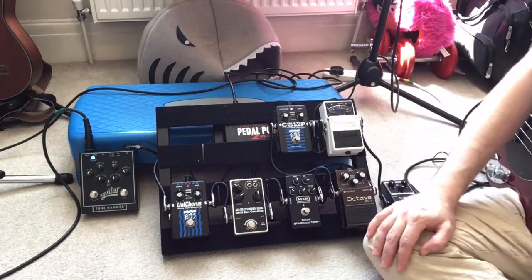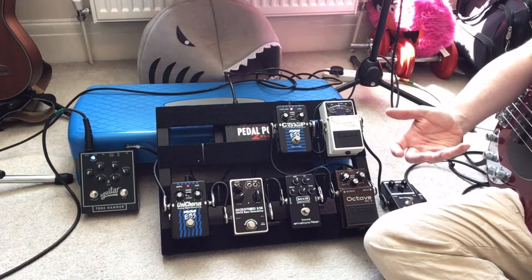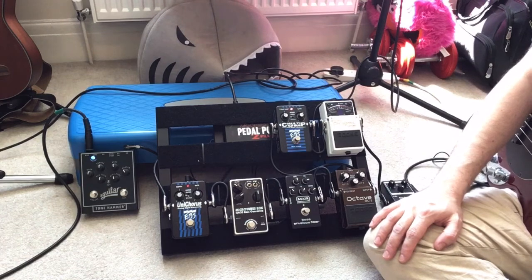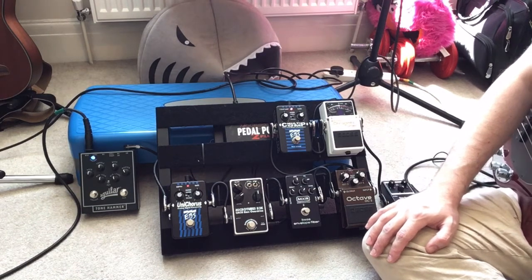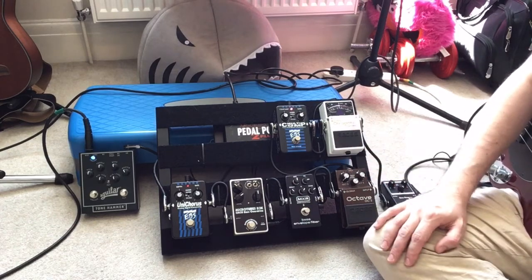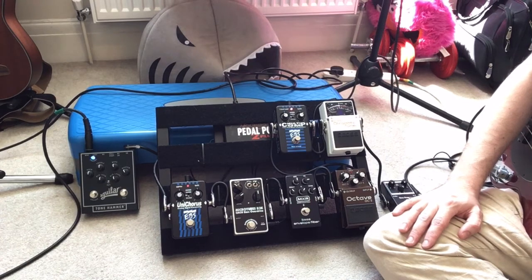The mid levels are also really useful - if you want a bit more punch but you don't actually want to make the bass sound more boomy, then the mid frequencies are really useful to play with. I tend to keep that fairly flat, just tweak it as I go, and that's the final step in my pedal board. So hopefully that's been useful for you and given you some ideas of stuff to work with.